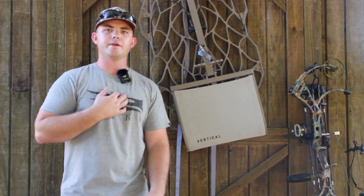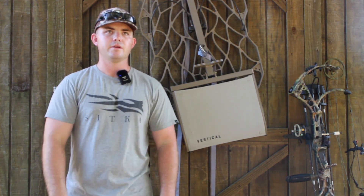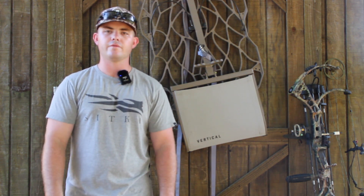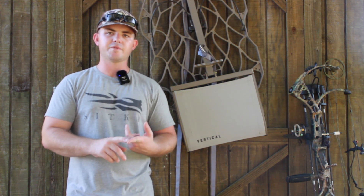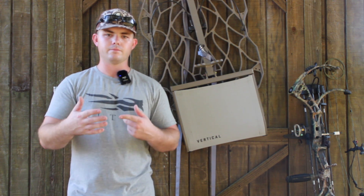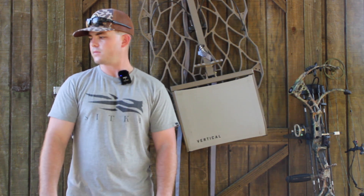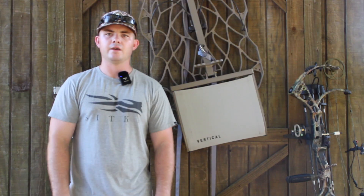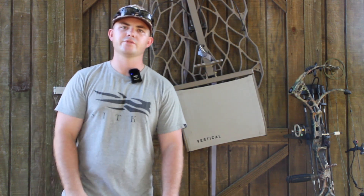That is my deer hunting setup for this year, and pretty much has been for the past three or four years. Everything I showed you is a quality product and it's worked very well for me. There are a few things I'd like to upgrade — I'd like to get the 8mm ropes from Tethered just to minimize some bulk in the saddle — but other than that, there's nothing I really want to change right now. I hope that helped you. If you have any questions, leave them in the comments and I'll be sure to respond to them. Thank you for watching. Stay safe, hunt hard, and we'll see you next time.